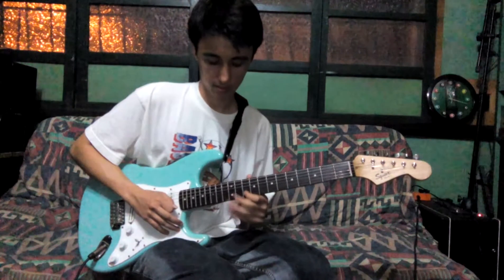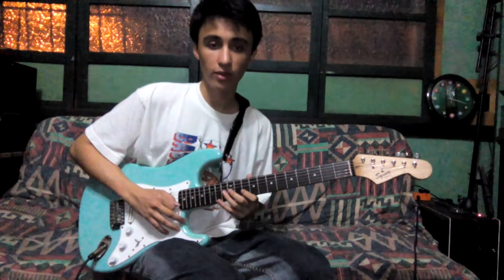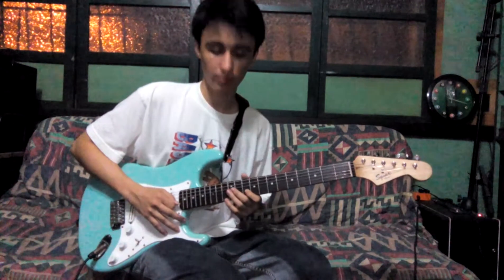10th fret, B string. 15th fret, G string. Go back to 10th fret, B string. 12th fret, G string.